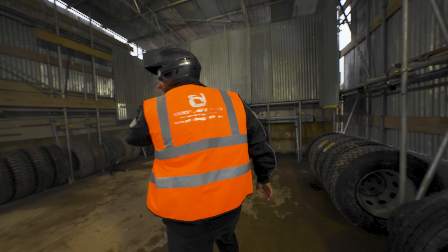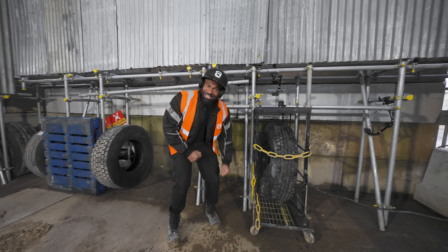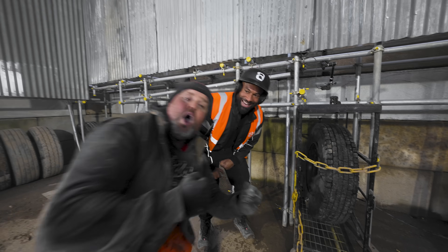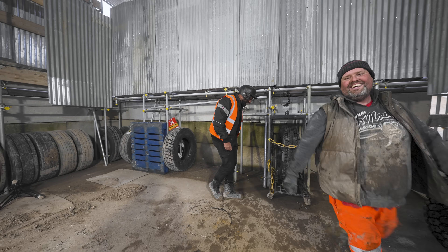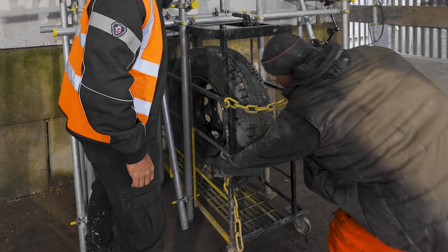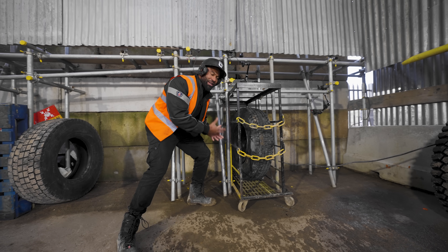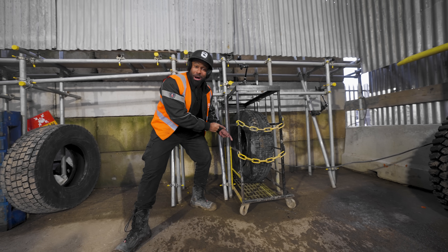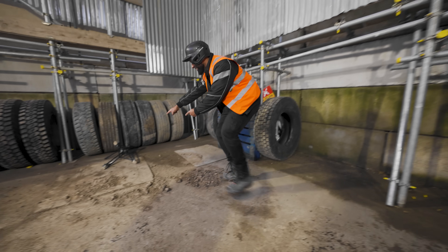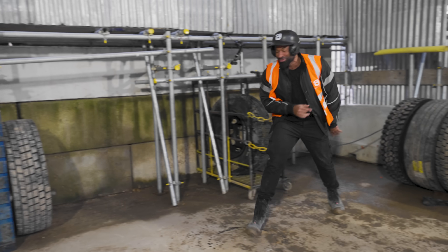Wow, that was loud. Camera's dead. Still smoking. Has the cage moved? No, it hasn't. Look at the smoke. The cage unhooked but the cage held firm — it didn't move. The tire exploded. It was so powerful it knocked down the camera all the way over here. But the tire cage didn't move.